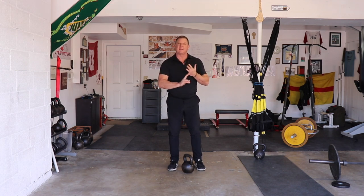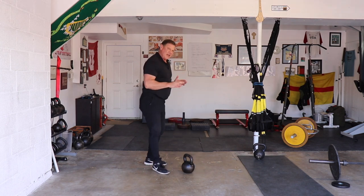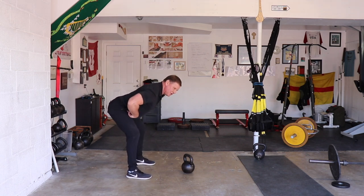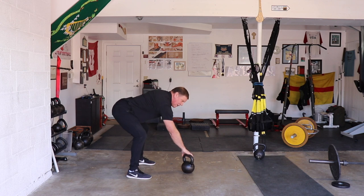The swing is a hinge. The kettlebell clean is a hinge. The kettlebell snatch is a hinge. That's why the setup, I think, is so important. I always start in a deeply hinged position so that when I address the bell, I'm already getting ready to hinge correctly.